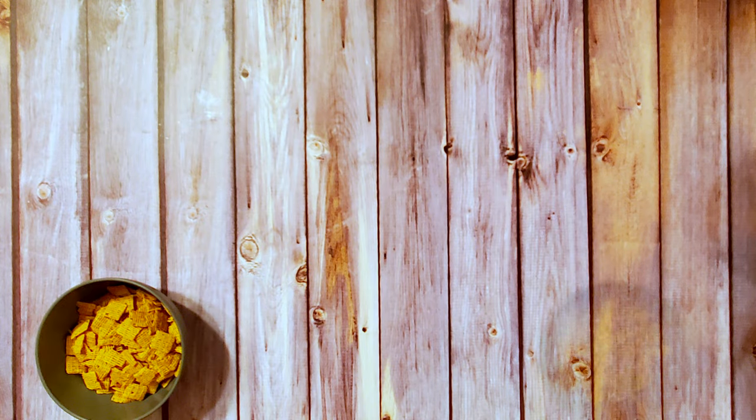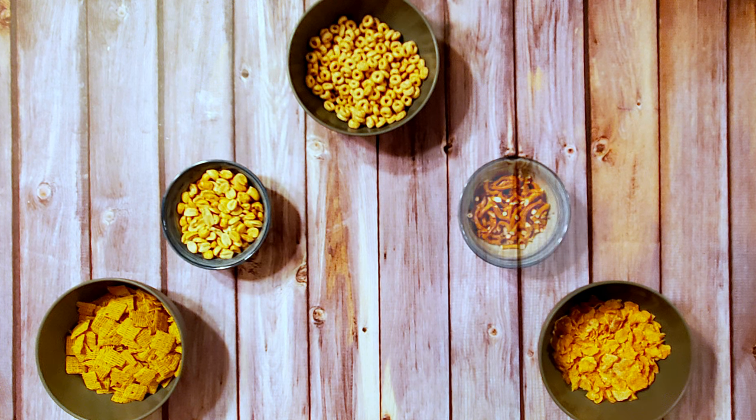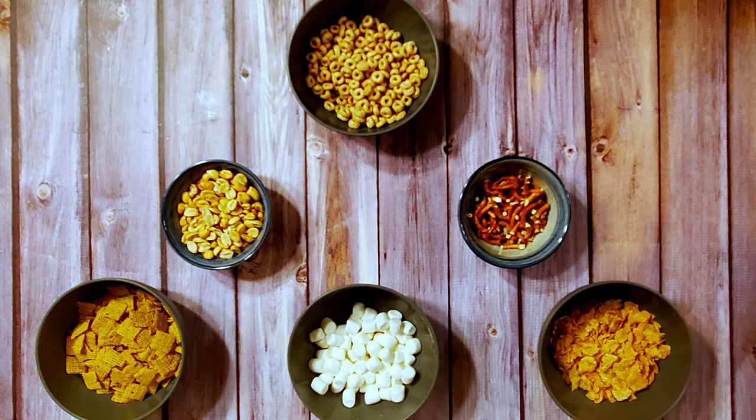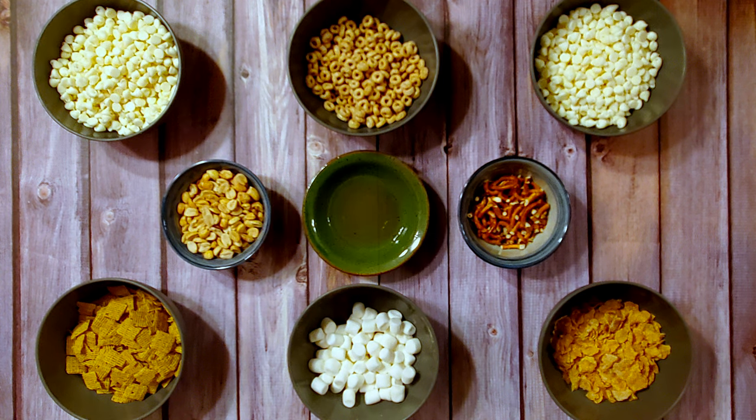For this recipe, I used Life cereal, Frosted Flakes, Honey Nut Cheerios, peanuts, pretzels, mini marshmallows, 24 ounces of white chocolate chips, and 3 tablespoons of peanut oil. I'm being purposefully vague about the amounts of the first six ingredients because the amounts for each don't matter — there just needs to be six cups total. I went heavier on the Life cereal because it's the best breakfast cereal ever, but you can modify the ingredients and amounts to suit your taste.